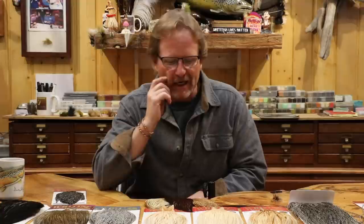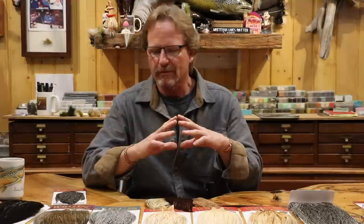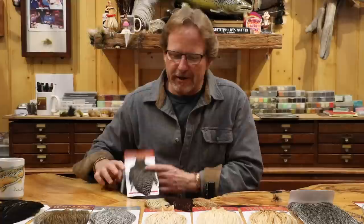Welcome back. Today we're going to talk about dry fly hackle, kind of taking some of the questions away. We're getting so many questions at the shop, online, on the phone about hackle and the difference between certain types of hackle. So I'm going to take this — it's a really basic thing — about what they are. This is going to be about dry fly hackle only.